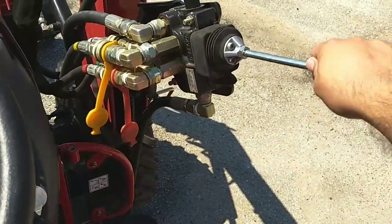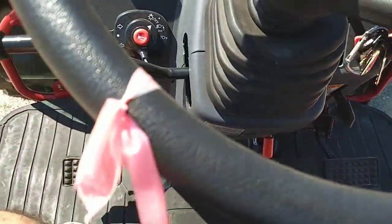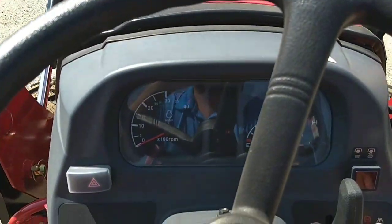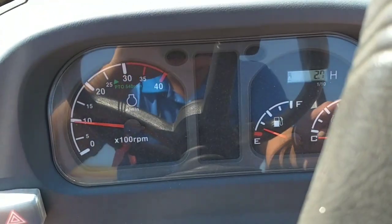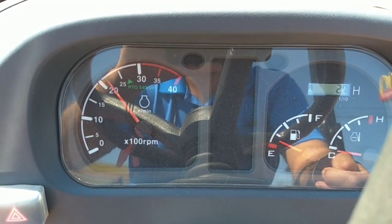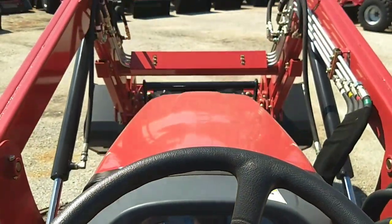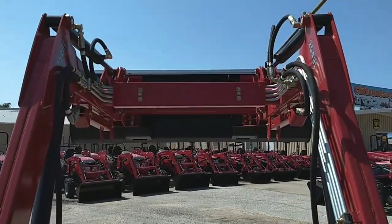And here's the loader control. All right, let's go ahead and crank it up.